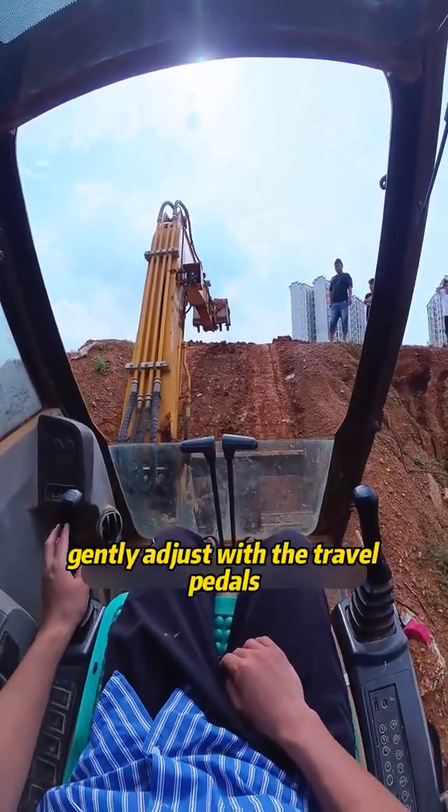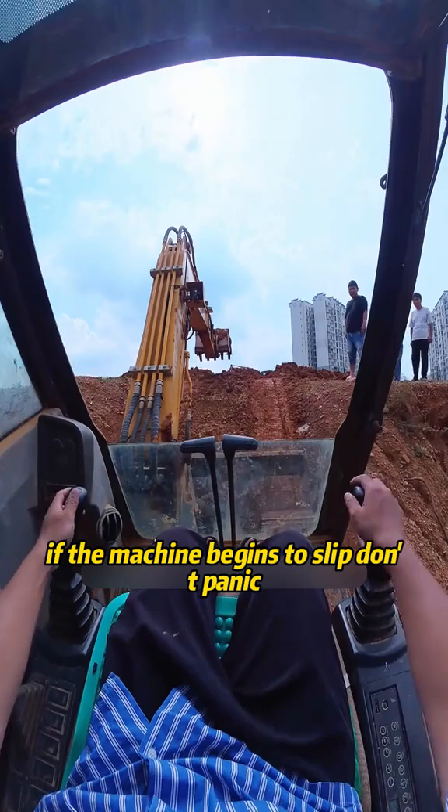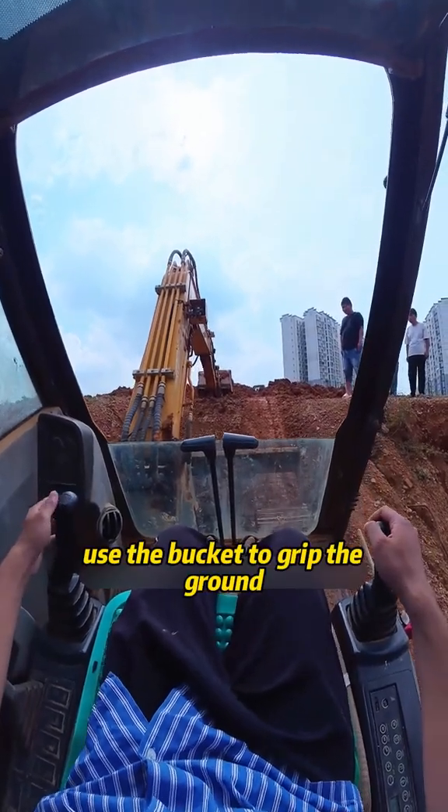If the tracks drift, gently adjust with the travel pedals. If the machine begins to slip, don't panic — use the bucket to grip the ground.